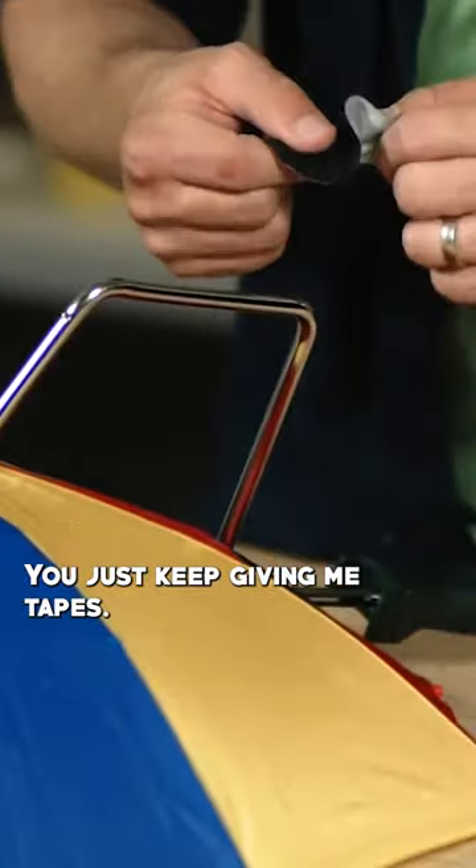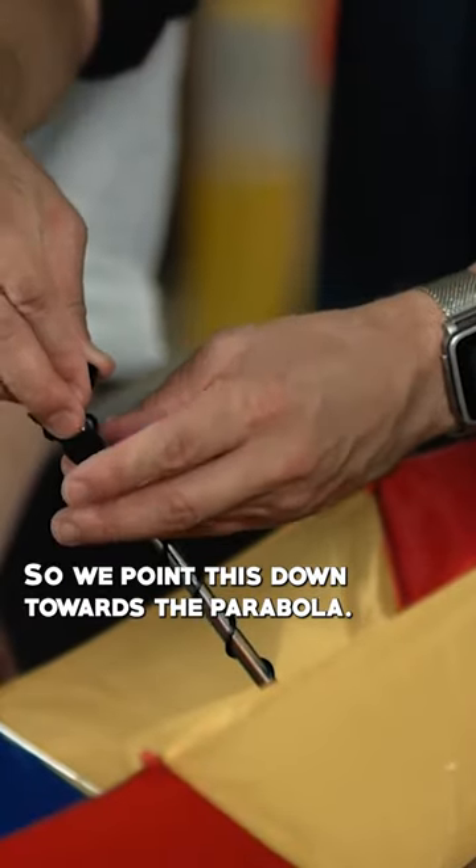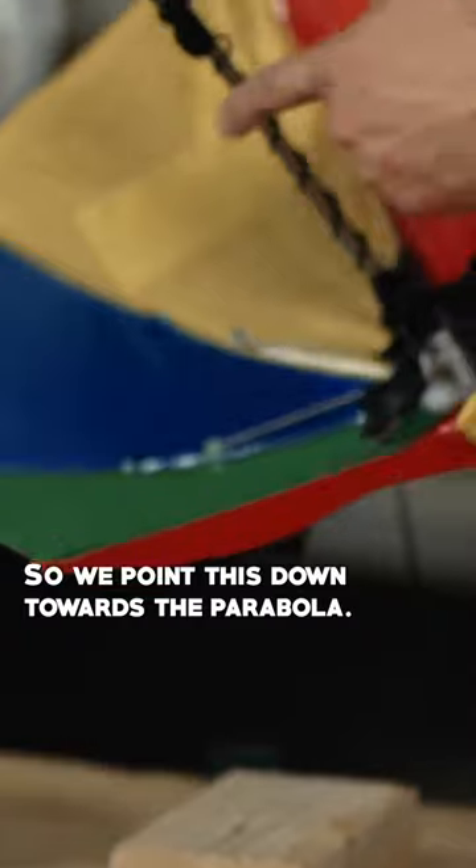You just keep giving me tapes. Looks pretty good. If we run this through, we point this down towards the parabola.